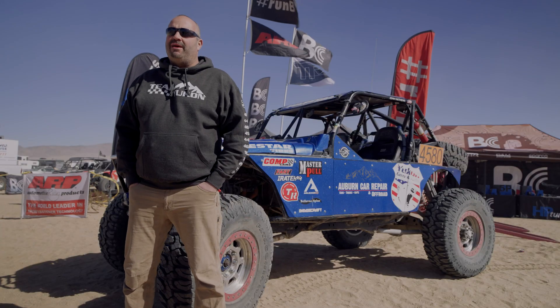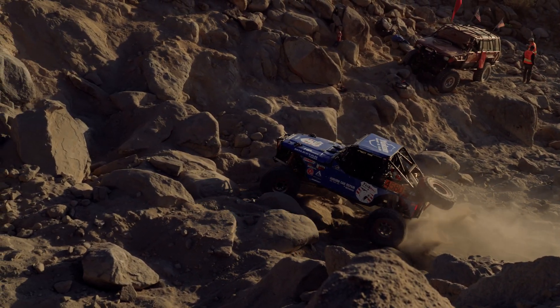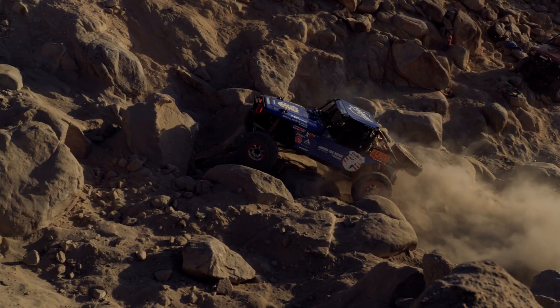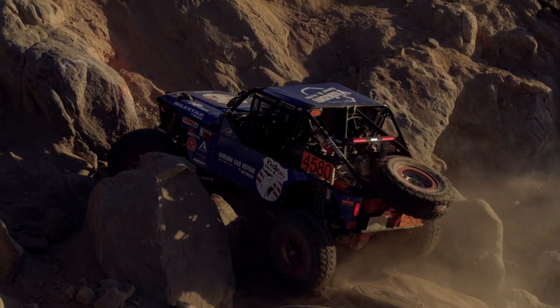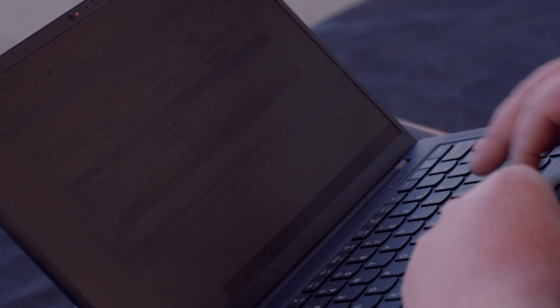We race in Friday's Everyman Challenge 4500 Yukon Gear and Axle modified class. We won it last year and we're just down here getting prepared, getting ready for qualifying, getting tuned up and ready to try again. Just looking over the calibration, making some small changes — going to put it in and see how it works. I didn't tune this before, so just going over it and making some small changes for the things they've done to the vehicle.